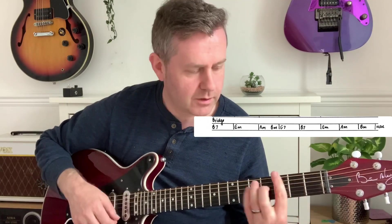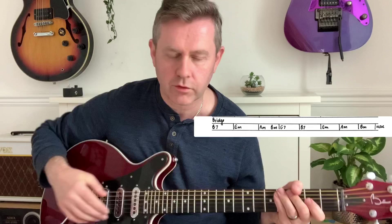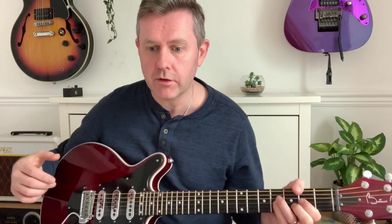We go through that again for the second verse, and then we have a bridge. The bridge goes: B7 for one two three four, E minor for one two three four, E minor to B minor, then back to G7, B7 again, a full bar of A minor, then B minor, and then back into the verse. That's pretty straightforward and you'll hear it in the song.